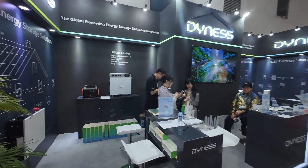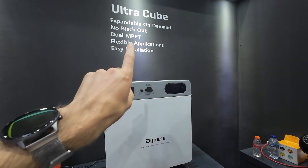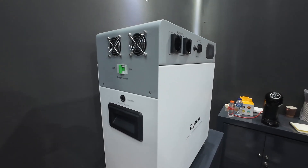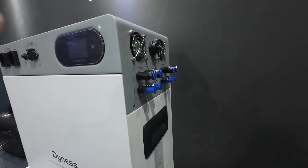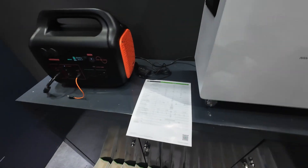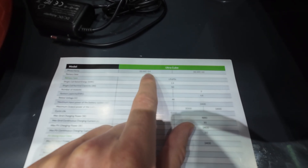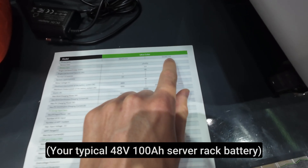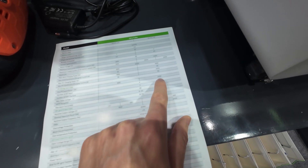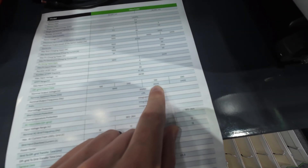Right now I'm at Dynas. Let's check their off-grid box — it's called the Ultra Cube, with two MPPTs. It's good for an off-grid solution. Let me show you the specifications: they have two models — one with a 2.4 kilowatt-hour battery and one with 4.8 kilowatt-hours. You can have a maximum solar input of 2.4 kilowatts and the inverter size is 2000 watts on 120 volts.